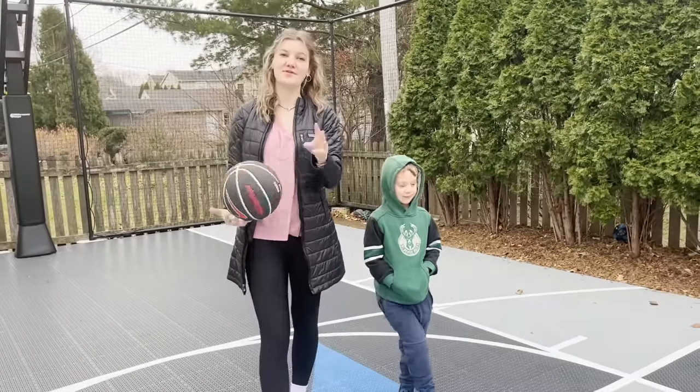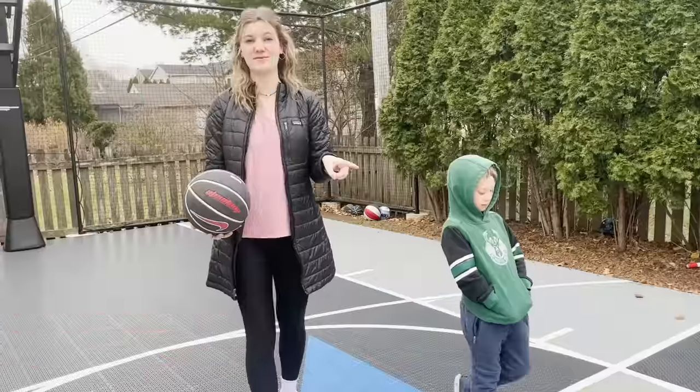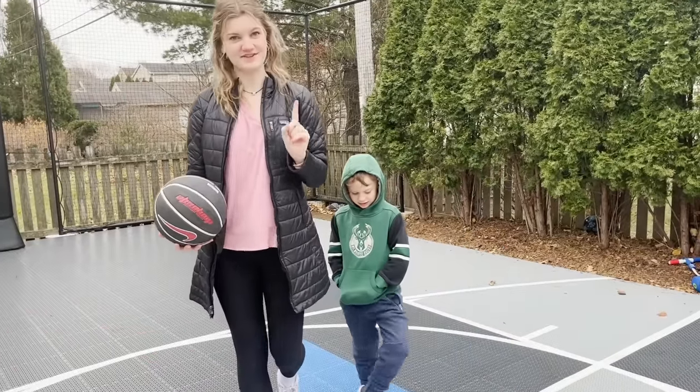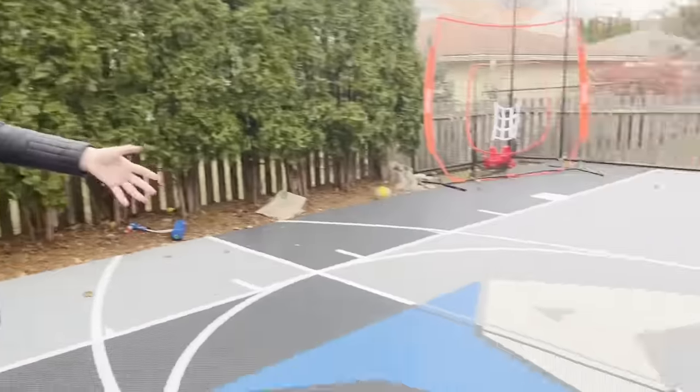The rules are simple: you have three attempts to make a shot. If you make it, the other person has the same amount of attempts to score the same shot. If they miss, they get a letter. First to spell out the word horse is the loser. Are you ready to go Owen? Yes! Let's go. Also, do you guys like our new court?